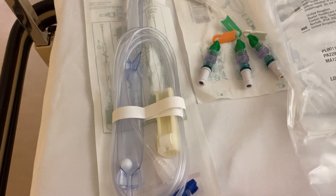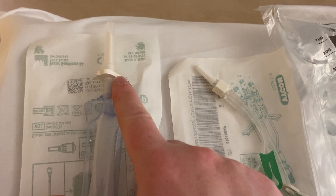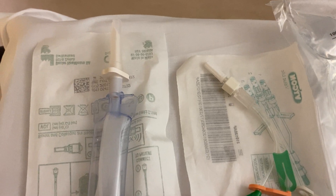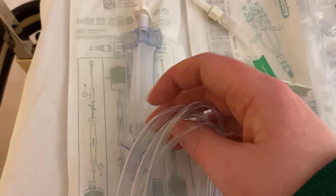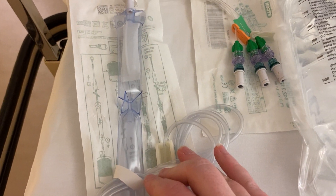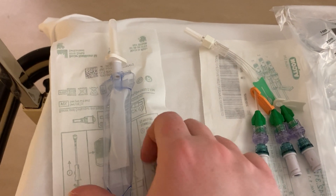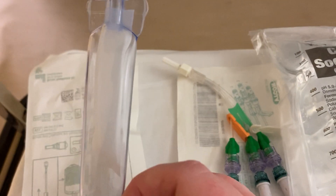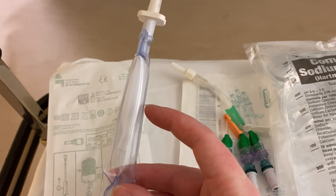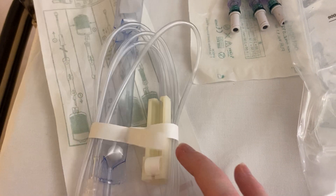Then we have blood giving sets. The difference is that you spike the bag and blood flows into two chambers. The purpose of the two chambers is to take out any debris and any air. The first chamber has a little filter built into it — that catches any debris, and bubbles tend to gather here and burst around the outside of the material, so down into the second chamber there are far fewer bubbles.